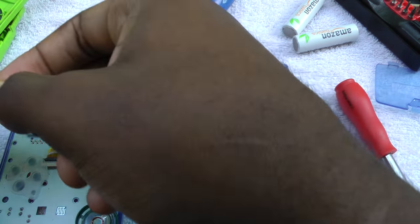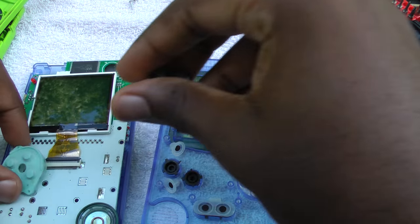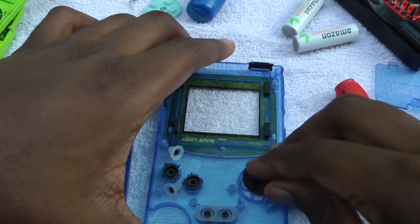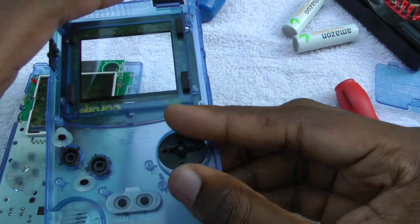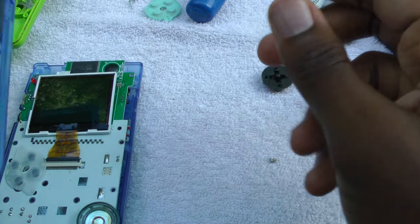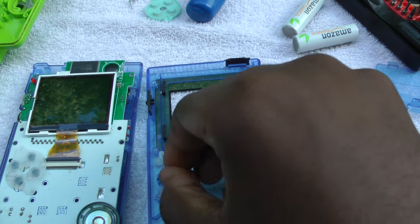I've heard on Reddit that the Game Boy Pocket fits better, but I don't have an extra Game Boy Pocket. As you can see here, I'm measuring the contact pads and seeing that the contact pads are exactly the same spacing. And here's where I'm taking out the D-pad and seeing how it just fits in perfectly.